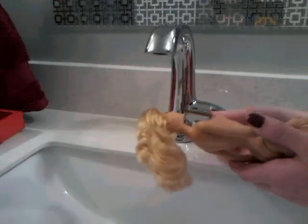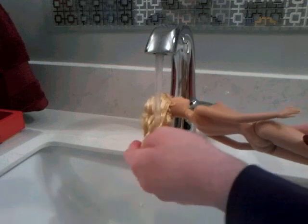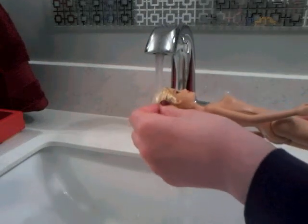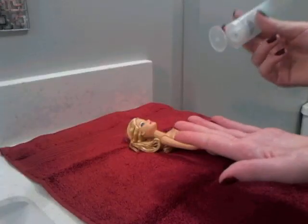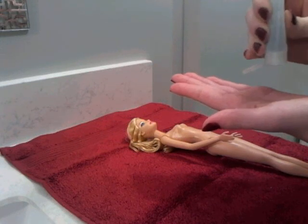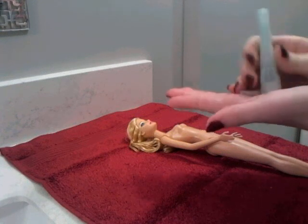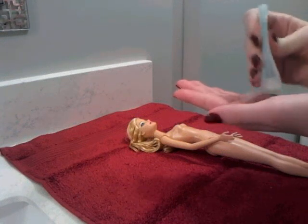Then you start putting the water on. Any temperature is fine. Get her hair all the way wet. Once it's all rinsed, take your shampoo and put a little bit in.